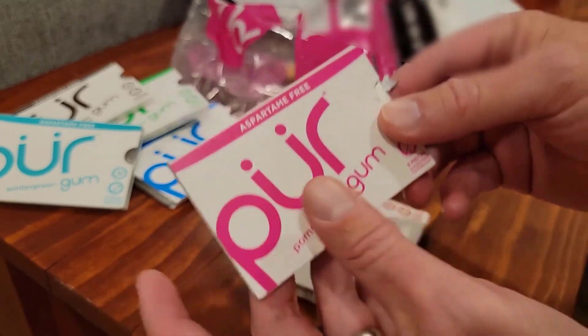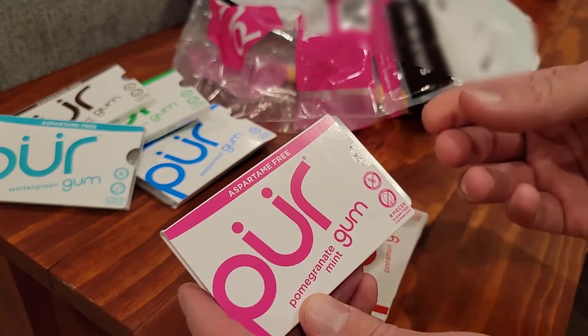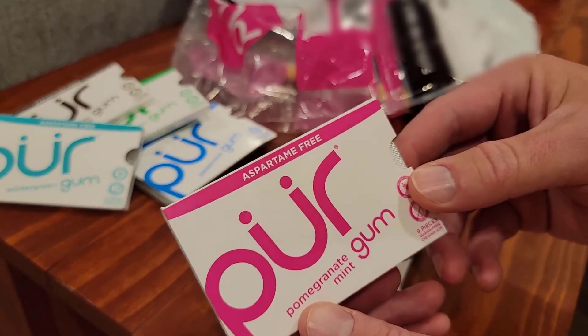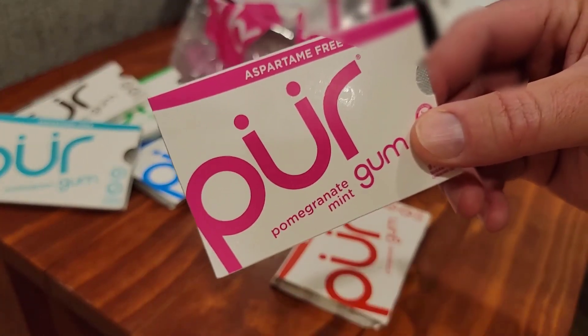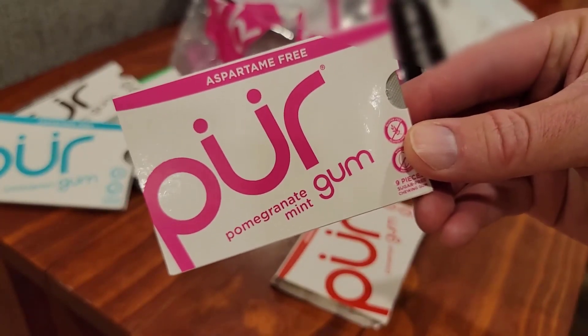Yeah, it's like fruity and minty — it's a little different, but I'd say I'll probably chew it. Like I said, it's mostly for our kids, but I'd definitely be all right with this. There you go — Pure sugar-free gum, great.